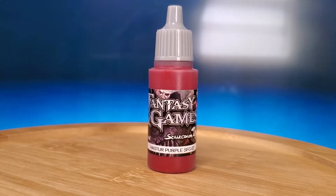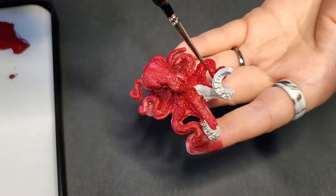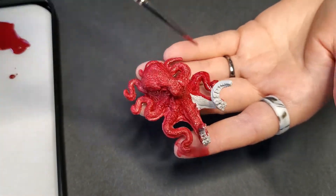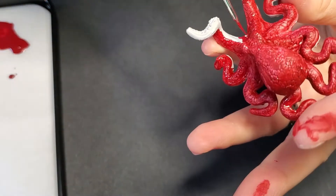For the base I went ahead and did Fantasy Games' Haster Purple, which is a gorgeous color. Unfortunately, it is dark, and I should've gone with something lighter, but I did not. I started dark and it's going to cause some issues moving forward, but that's okay — because this whole thing is trial and error, so we'll see what happens.